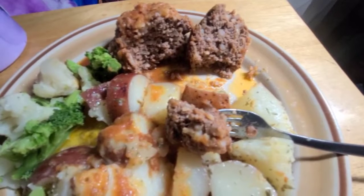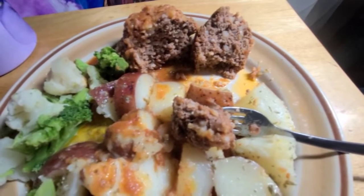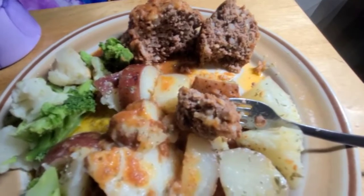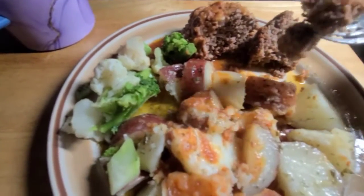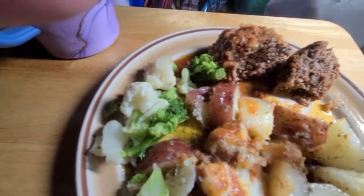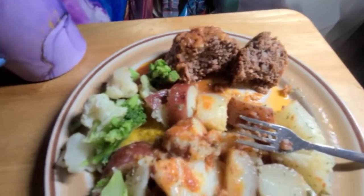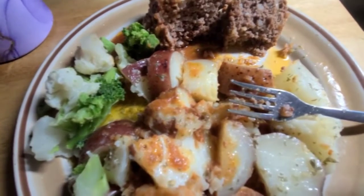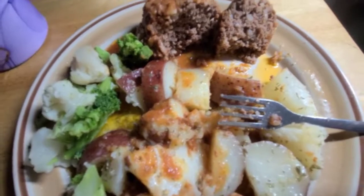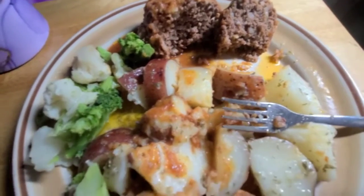Mini porcupine meatloaf — we can all have two of them. Let me dish up my plate. Let's see what it tastes like. It's still hot. It's got a right good flavor though. I do like that — I have to make this with my boys.